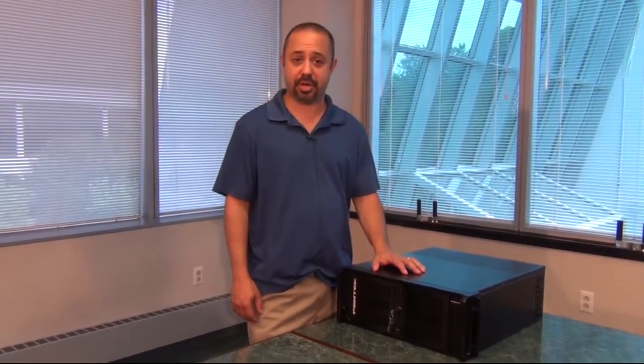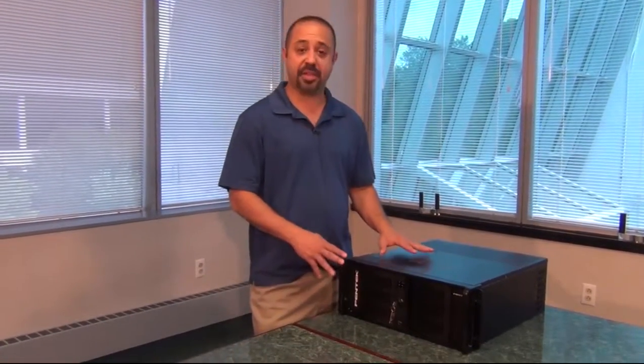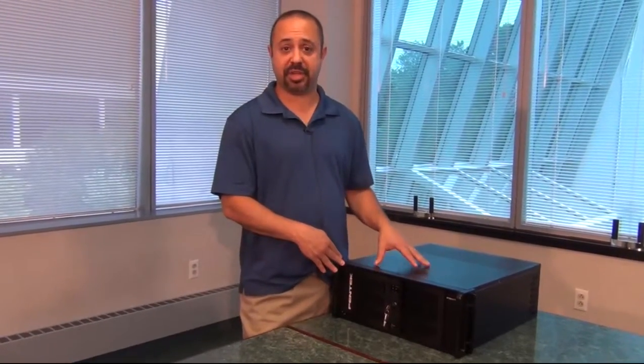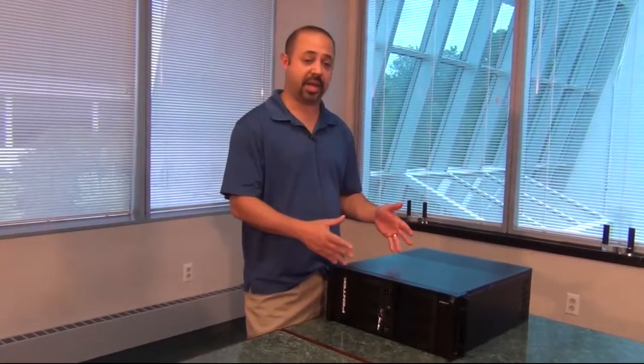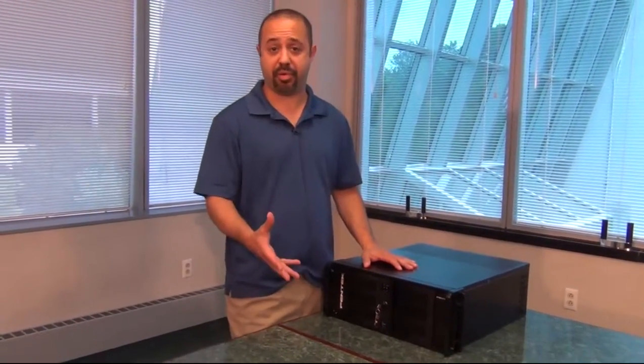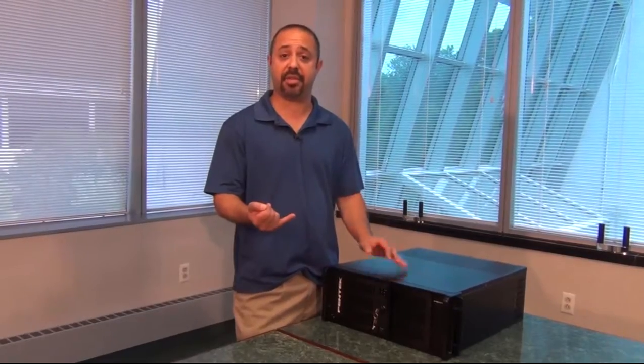Here we have the Pentek Spark PC Development System. These systems were developed to take the risk and the time associated with taking a Pentek board and finding a PC, installing it, and getting it up and running properly, running coolly enough, and running quickly enough for you.